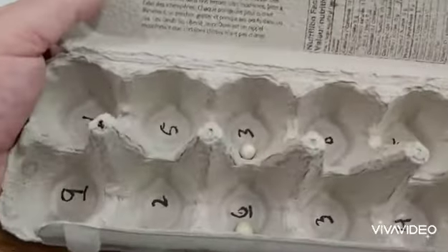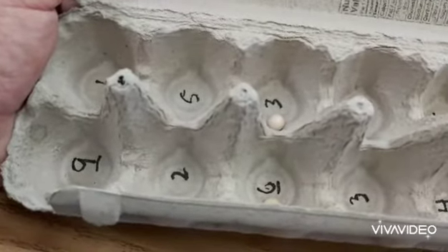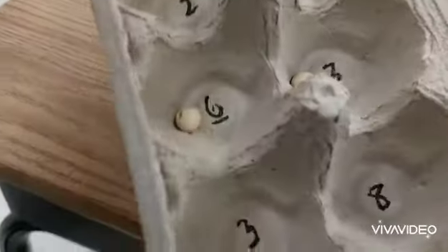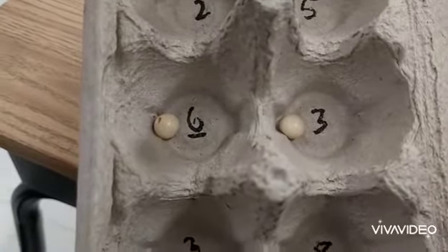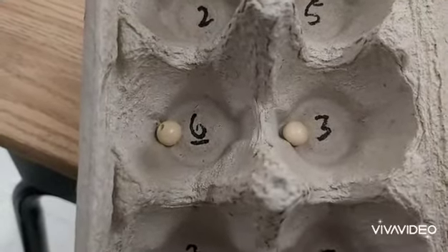You can ask your opponent: okay, so what's six plus three? They say nine — good job! But you can also ask: what is six minus three? Or how many times does three go into six? Or what is three times six?